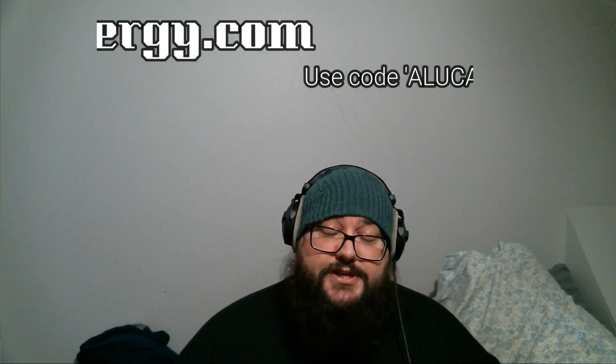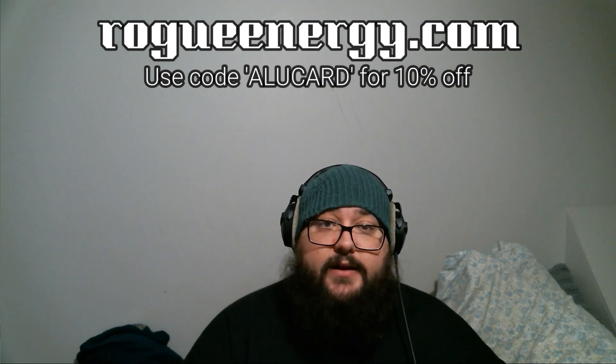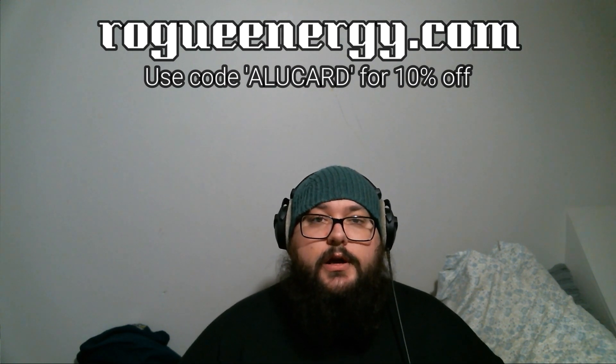Very refreshing, highly recommend. If you're unfamiliar with Rogue Energy's energy and hydration flavors and want to give them a try, go to rogueenergy.com. If you want ten percent off your order, use my discount code Alucard — help support me and get ten percent off at the same time. Until then guys, this has been Alucard, peace.